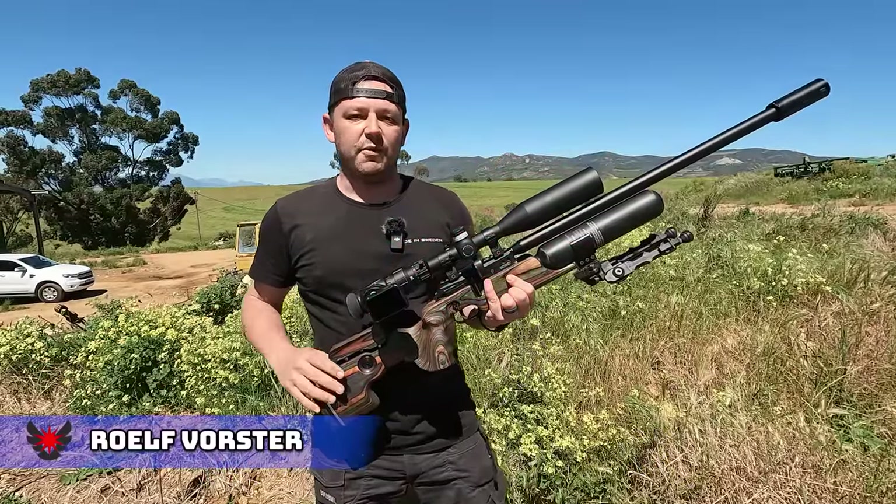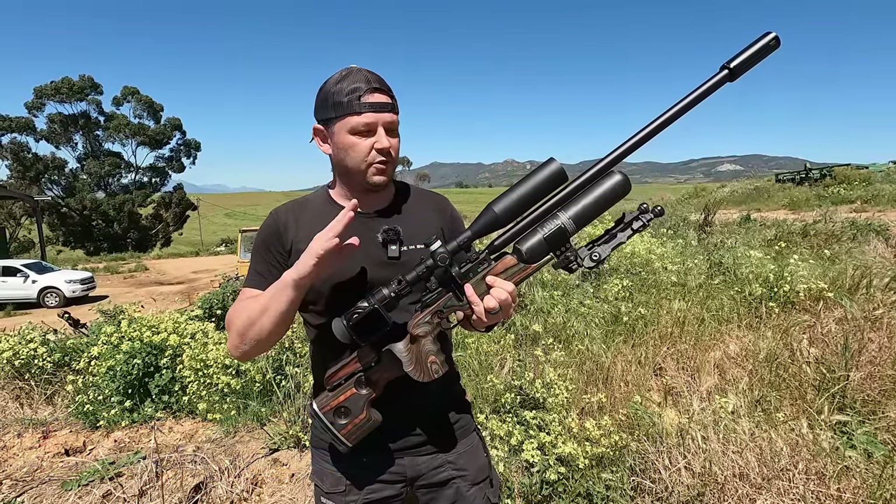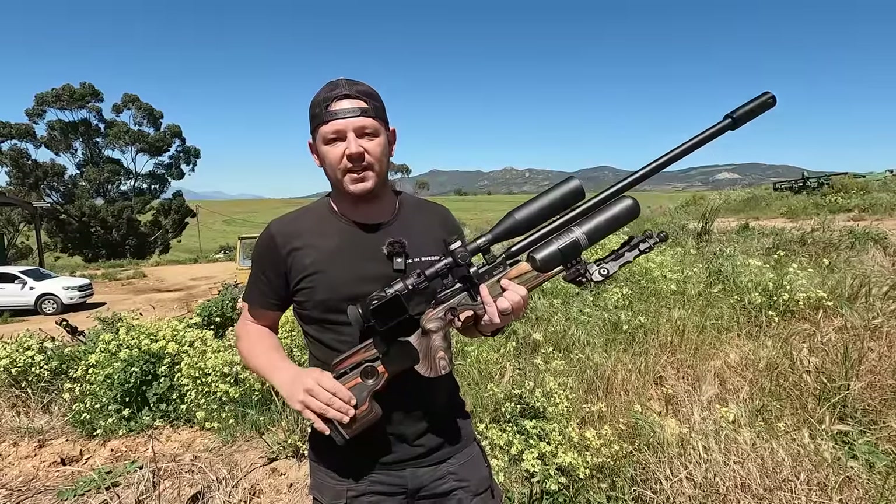Hello and welcome back to Etek Hunting. We've got a beautiful sunny day out here today. We've got the FX Crown GRS Mark II and 26 grain javelins. So sit back and enjoy.